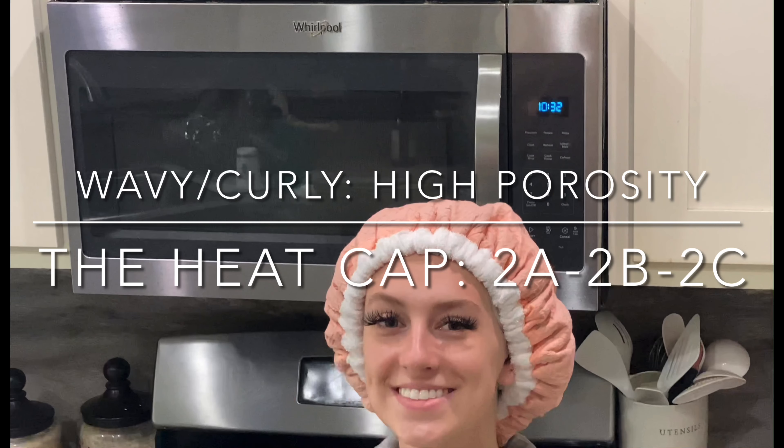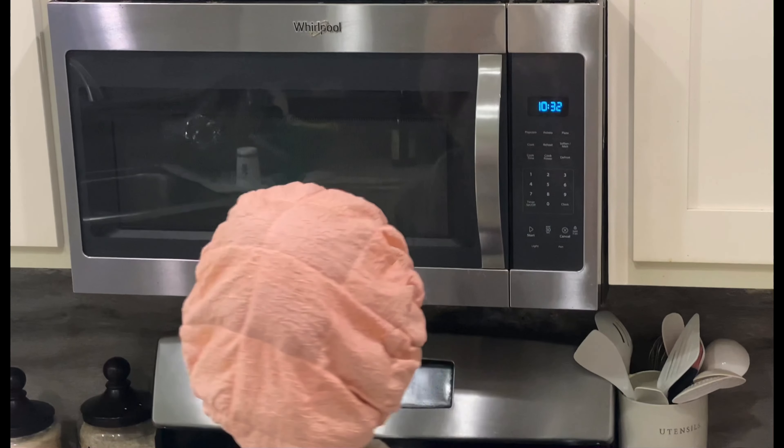What's up, curl friends? Today I'm going to show you step-by-step how to use our heat cap on wavy, high porosity hair.